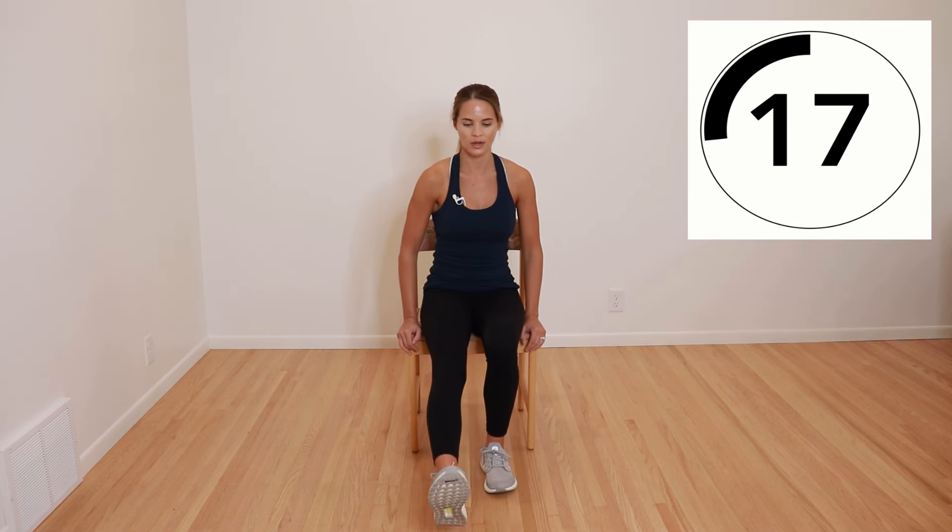Now we're going to do ankle motions and ankle pumps. Up on the toes, put your heels down, and then pull your toes up — back and forth, up on the toes, up on the heels. Big motions all the way up, all the way down. If you prefer, you can also keep your legs out straight and go up and down that way. Either way will work as long as you're trying to get as much motion as possible to get that muscle pump and get the fluid moving. You can also do one leg straight and pump one at a time to get a little more movement through the back of the legs.